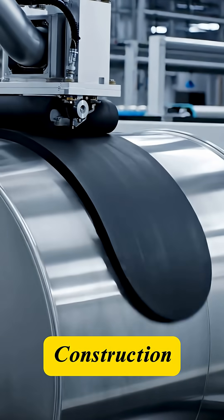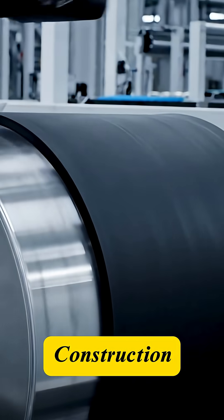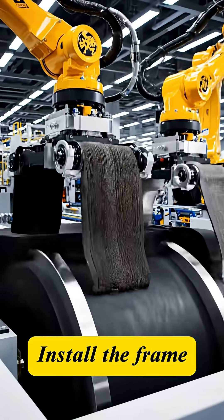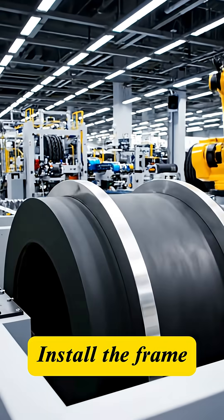This is where the shape is born. The first component, the inner liner, is wrapped around the building drum. Next, the carcass plies and the steel bead rings are added, forming the fundamental shape of the tire.